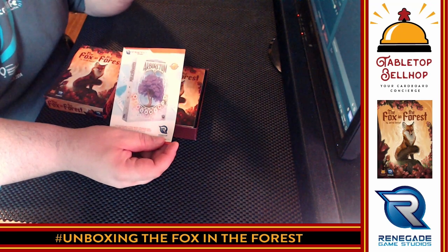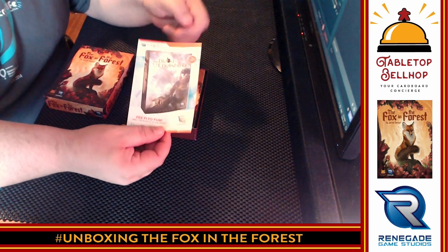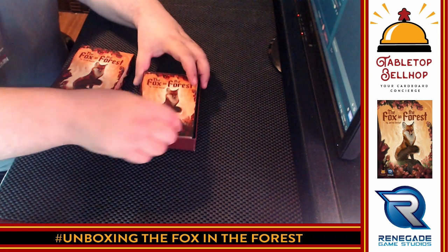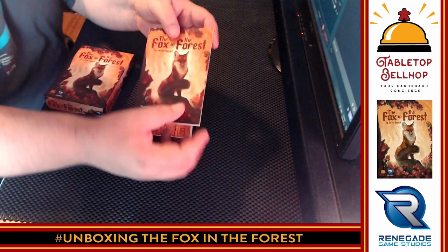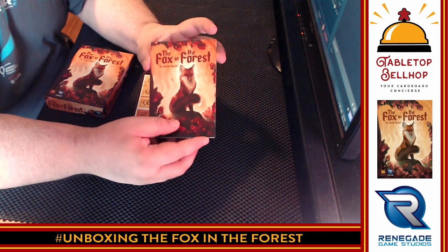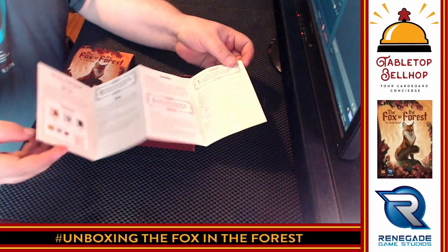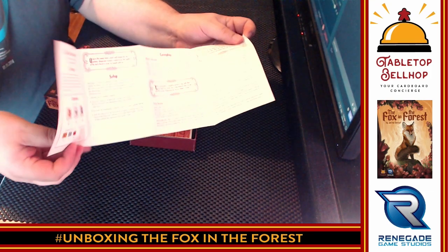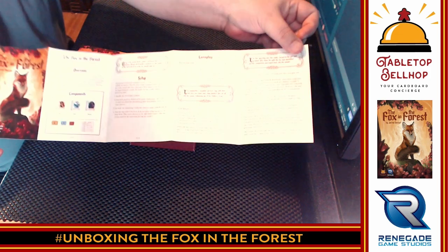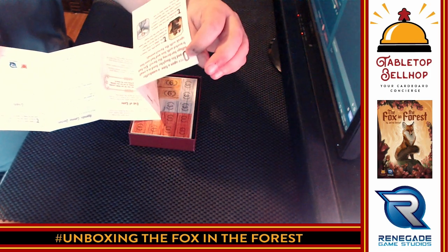Renegade now breaks their games into different categories. This is in their strategy series. There's an ad for Arboretum and Blood of an Englishman, where you play Jack the Giant Killer. Then we have the instructions. I've played this game, but this is my first time opening this copy — I've not seen a sealed new copy. The instructions are not a book, but they are a foldout, and you have four pages including the cover, five full pages on the back, with the last part being just a bit of a story.